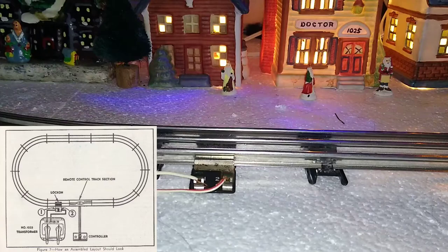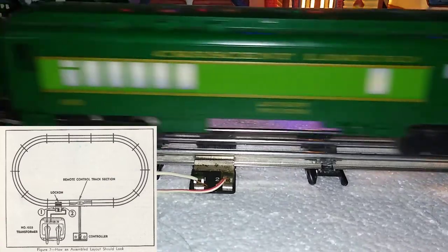It runs really well in the front part of the layout, and it slows down when it gets to the back part of the layout. What causes that, and what can I do about it?